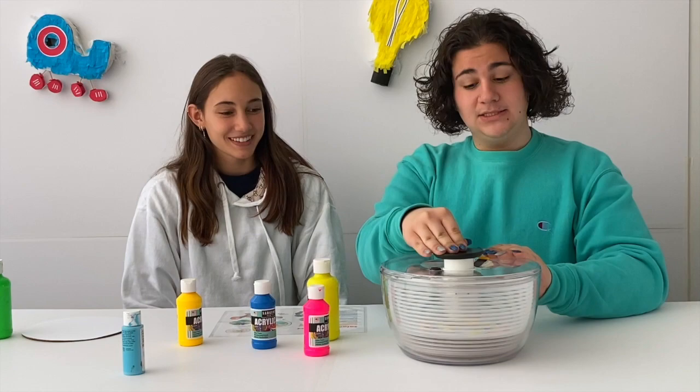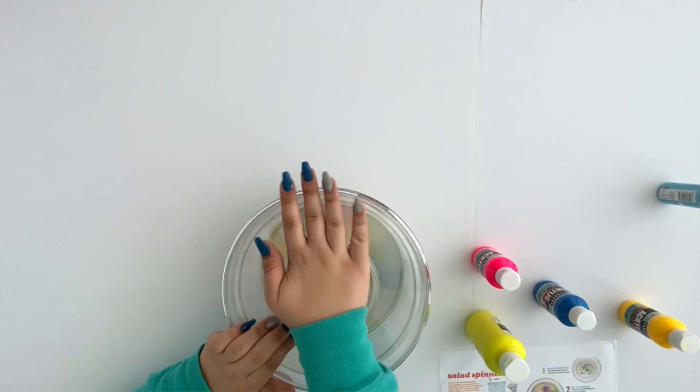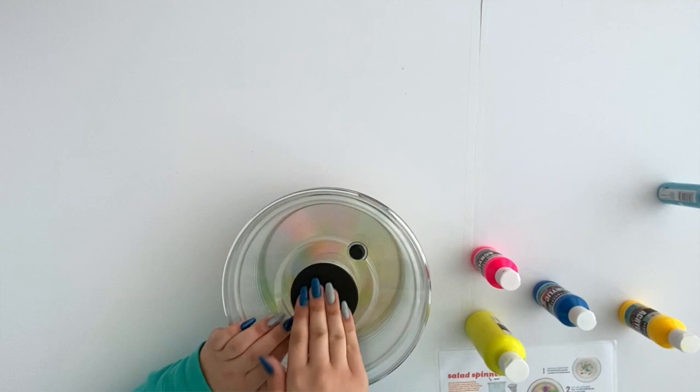Now place your lid back on top to prevent spills. It got locked. You want to spin this really fast so the centripetal and centrifugal forces are working to create your art.